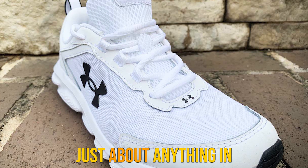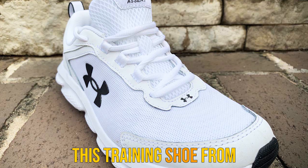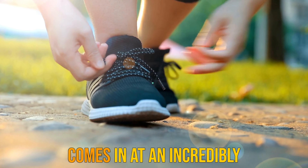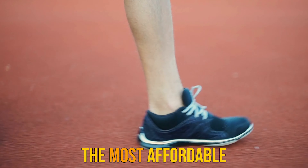The high-end midsole cushion and responsive midsole is ideal for a wide variety of workouts while protecting your joints and providing a good deal of stability. If you like to dabble in more than just running, this shoe is a great choice.